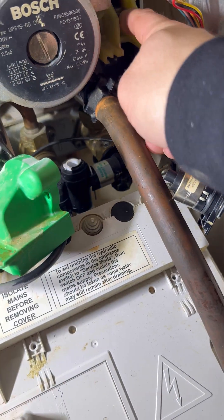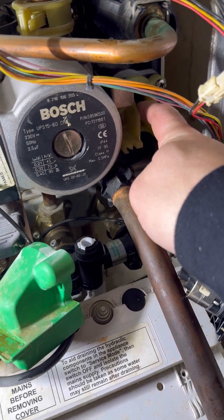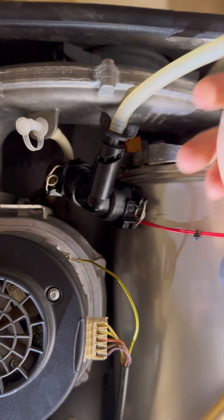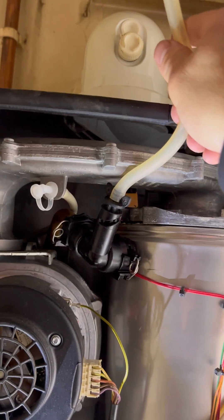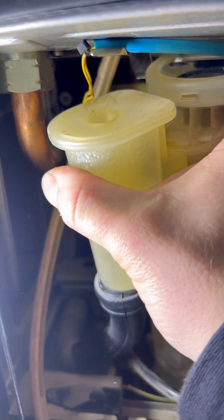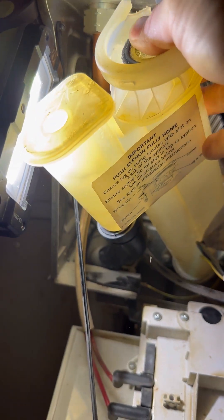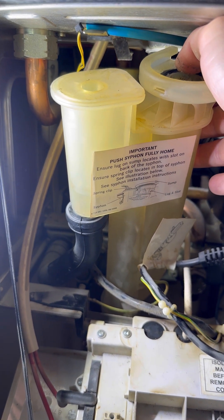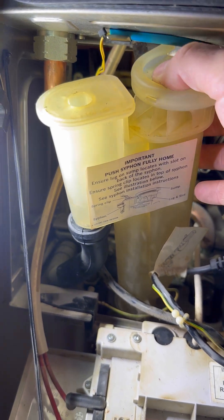Give the paddle a bit of a wiggle up and down to release it all. Open the air vent at the top — you'll hear the air suck through. Little trick with these siphons: if you pull it out like that and pull it at an angle, it'll siphon the water out through the condense, and then you can unclip it and pull it out.